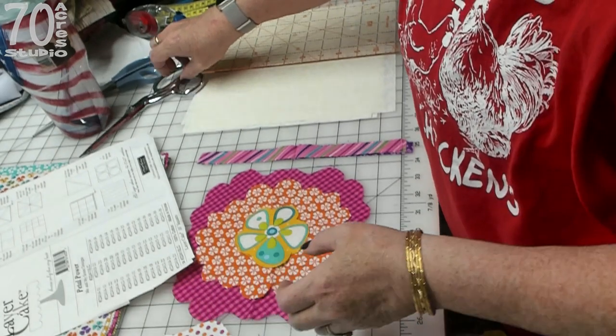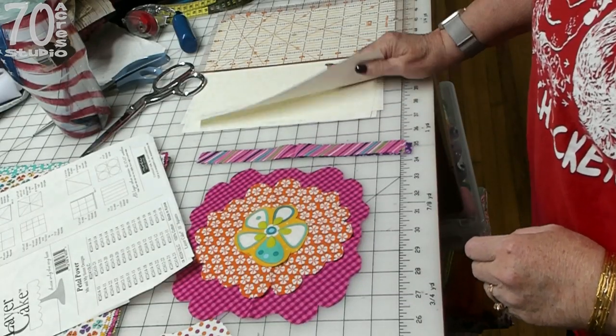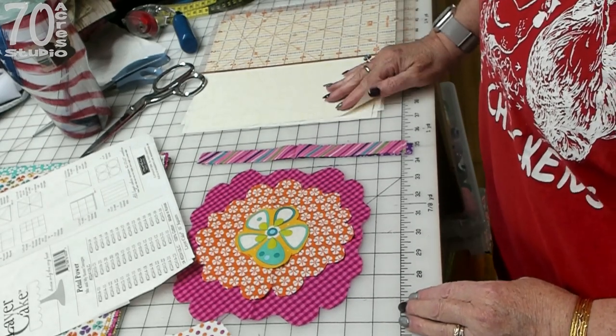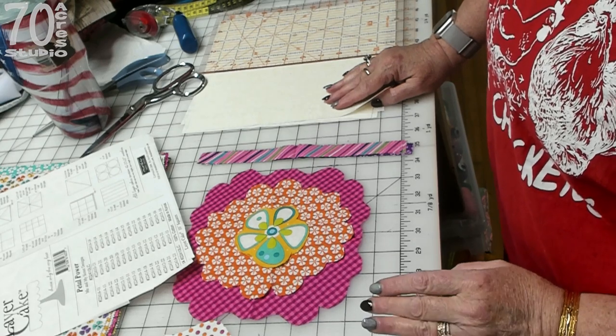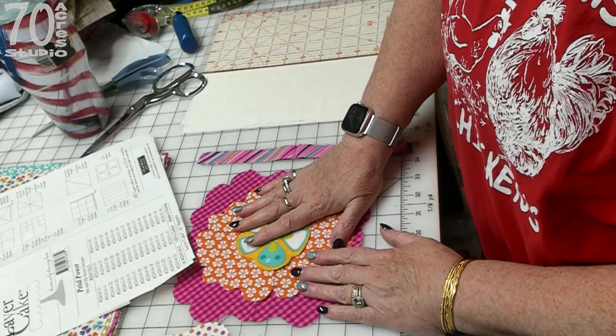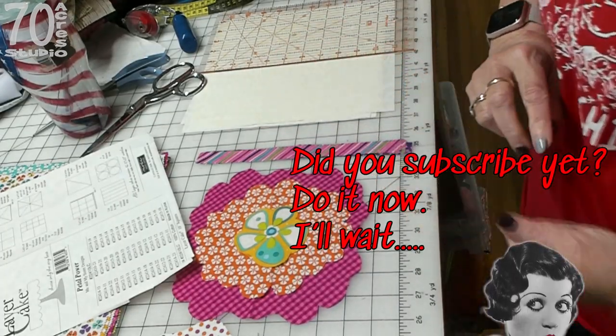Today I am using some beautiful tone-on-tone 10 inch squares to be the foundation of my blocks and we are going to be doing a raw edge frayed edge appliqué of flowers and then woven blocks. We're going to return to my lovely woven blocks.